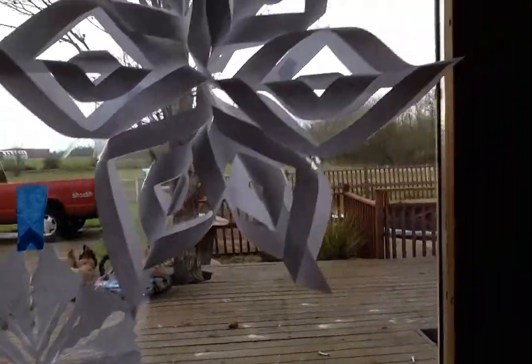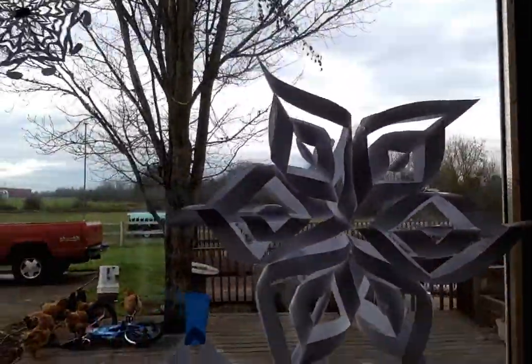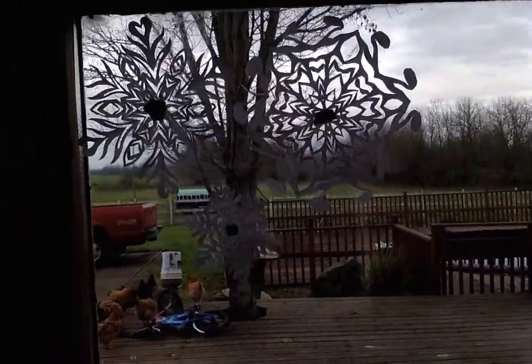And then I made this big 3D one up here. It's very 3D as you can tell. And then I also made these 3 up here.